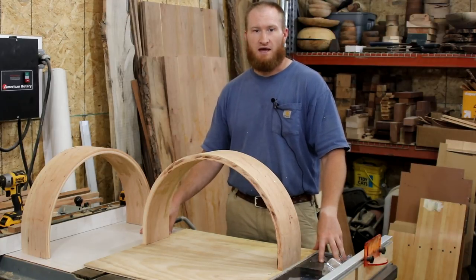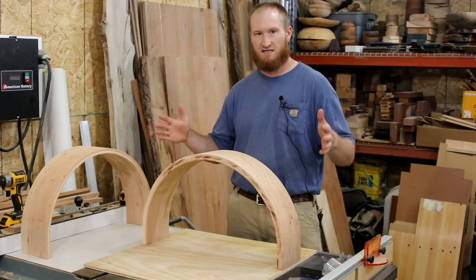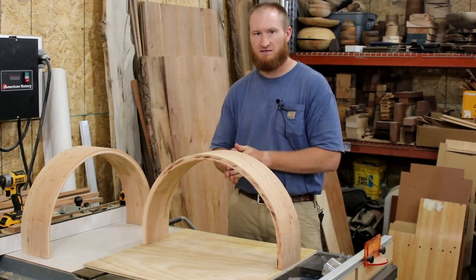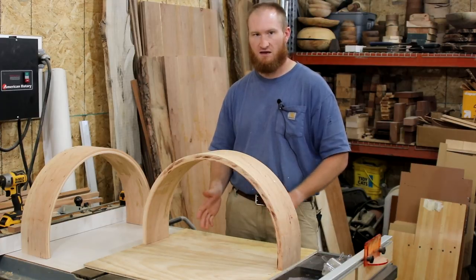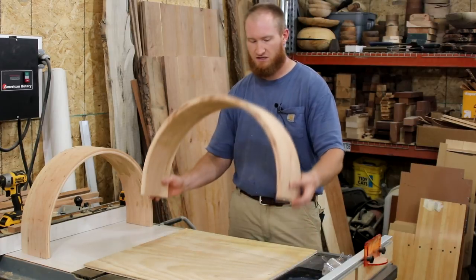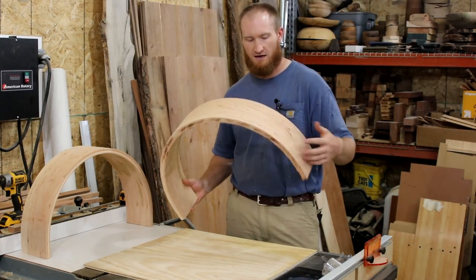One of the first things I did with this bend is figure out what size this would fit in if it were a square, and that's going to help me mark out the regions I need in order to mark out how these are going to interlock. I figured out that dimension, which is approximately 24 by 24, which is a board that I cut out here.